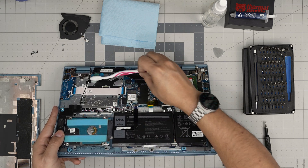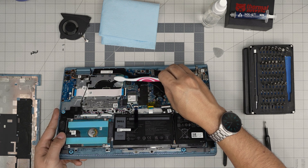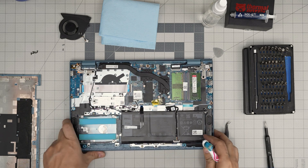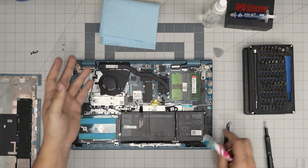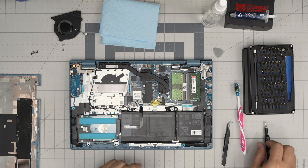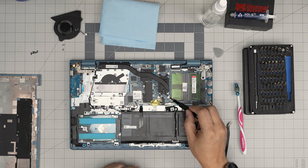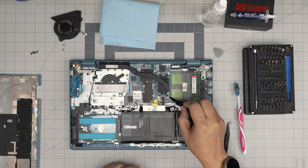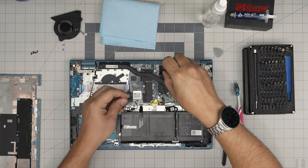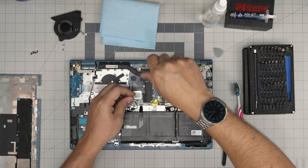Grab the heat pipe and remove any clogged-up hair or dust, blow some air through it, and you can put it back and plug in the battery. If you want to go a step further and repaste, remove four screws on the CPU and three screws on the GPU. All screws are again the same size and height, so don't worry about mixing them up.